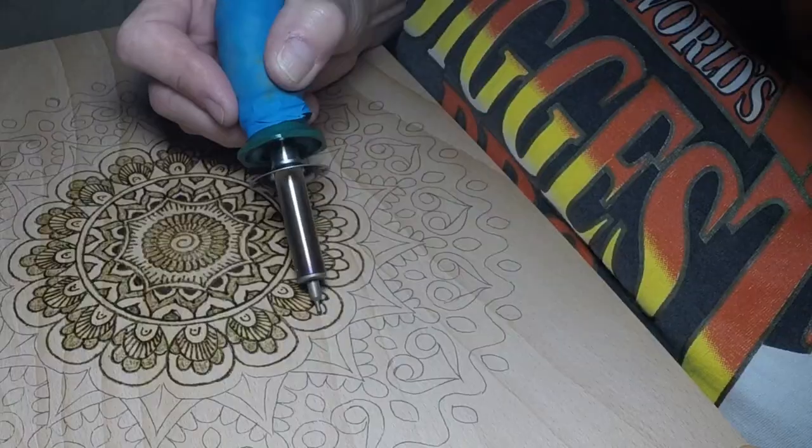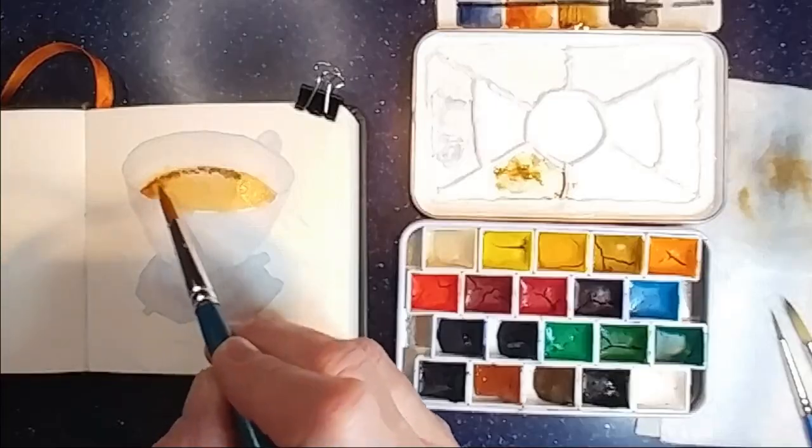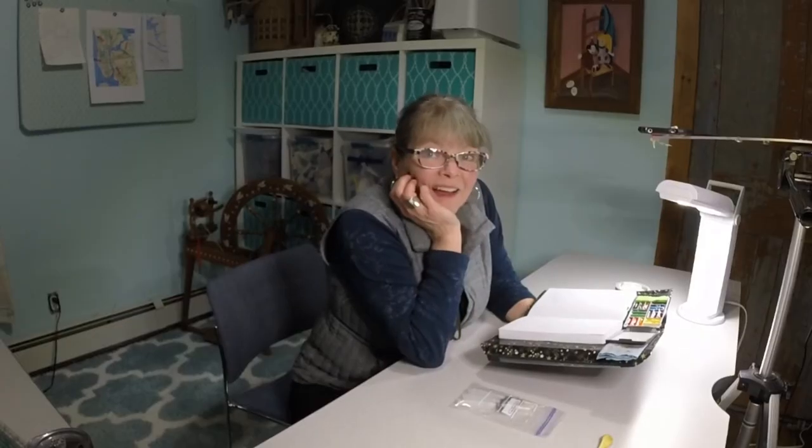First let's look at my glasses. These first ones are just from Walmart, and they're Foster Grants. I think I paid $7.87 for them or something like that, or they might have been $12.87. They weren't expensive. I don't buy expensive sunglasses.